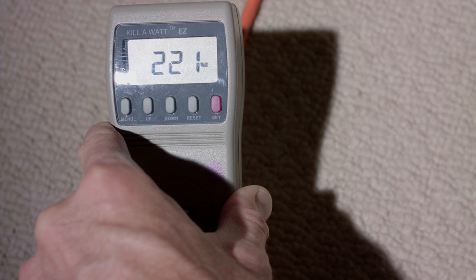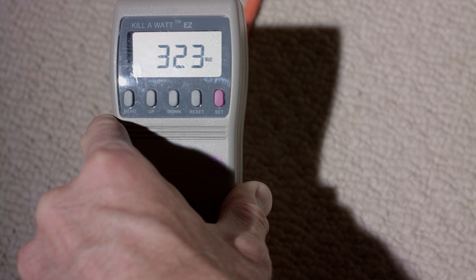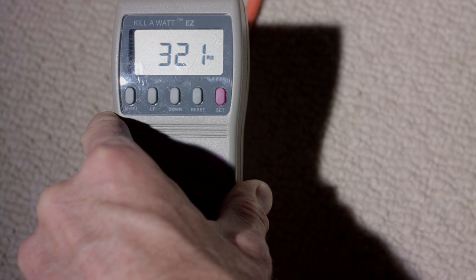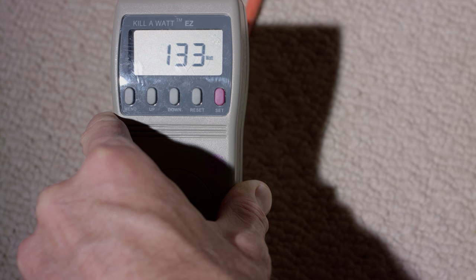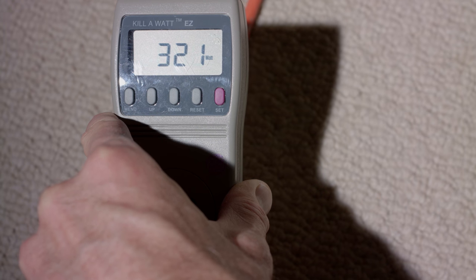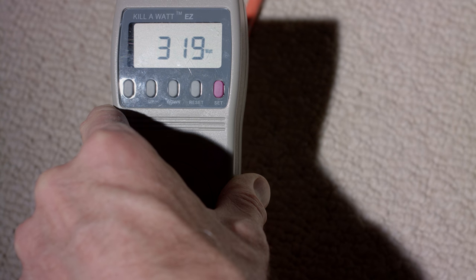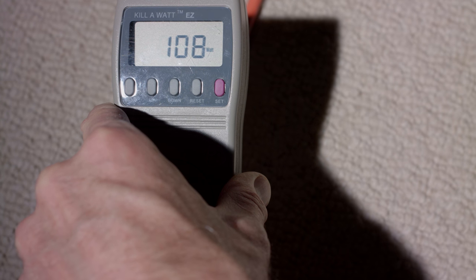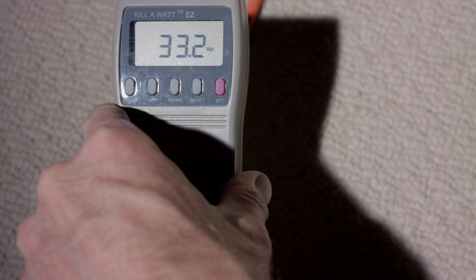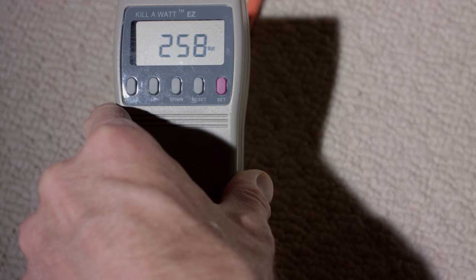The C300D pulls about 320 watts when it settles in at 100% output, which is quite a bit of light — I think that's where it gets its name. It spiked up to about 330-some watts at one point but generally settles to about 320. When you lower the output to its lowest setting of 10, it draws a little over 30 watts. In practical terms, you can put a good number of these on a household circuit — you could easily get two, and depending on the circuit, even three or four.